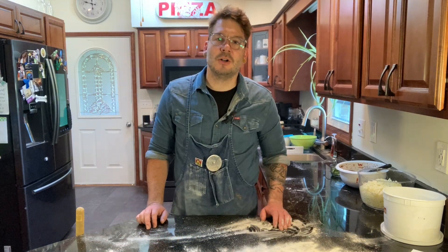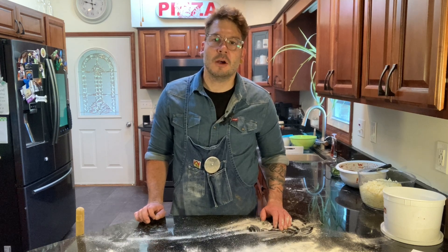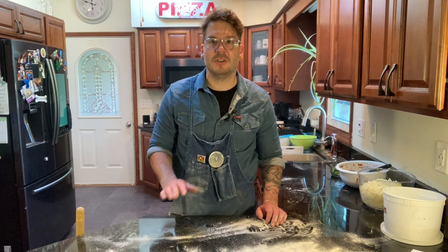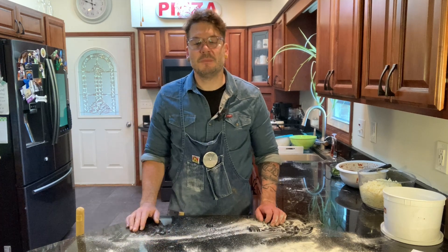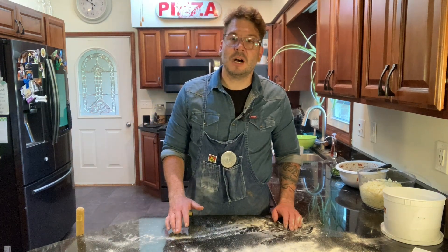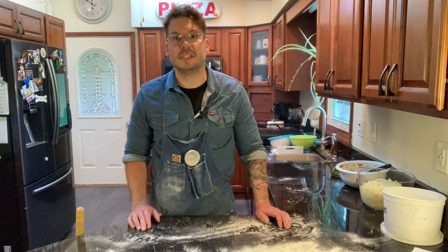The dough is 90% All Trumps high-gluten flour and 10% King Arthur whole wheat flour. I'm going to make three pieces the exact same way — 500 grams each for a 16-inch pie, cooked on a steel at 550 degrees preheated for well over an hour. I'll be topping them with my sauce and Grande cheese and comparing the crust.